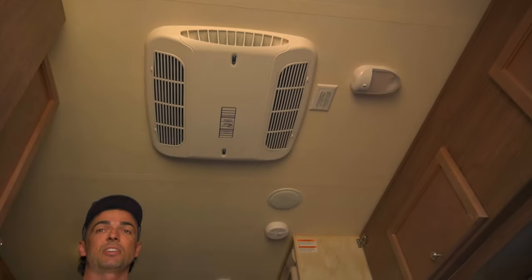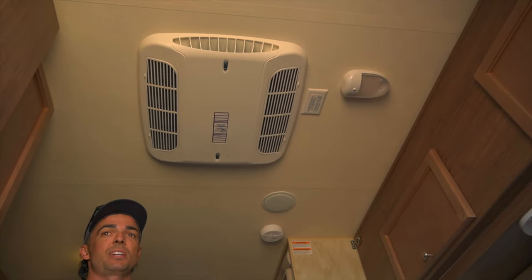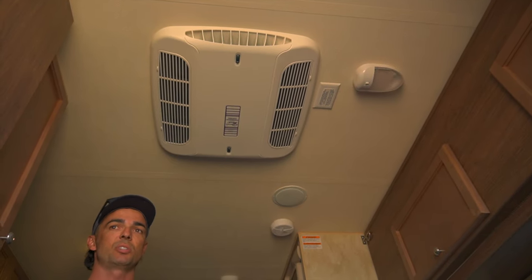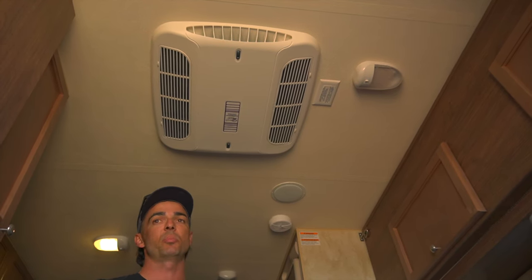These are the Coleman Mach Thermo AC — it's 11,000 BTU so it shoots out some pretty cold air. When we're camping we can't run it without a generator, and they said you're going to need like 3,500 watts which we're not capable of producing with our current generator. So we'll pretty much only be using it when we're plugged into shore power.